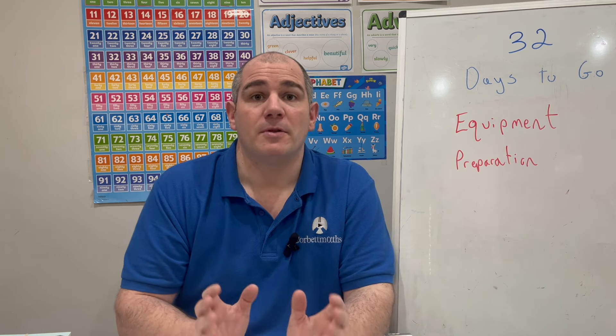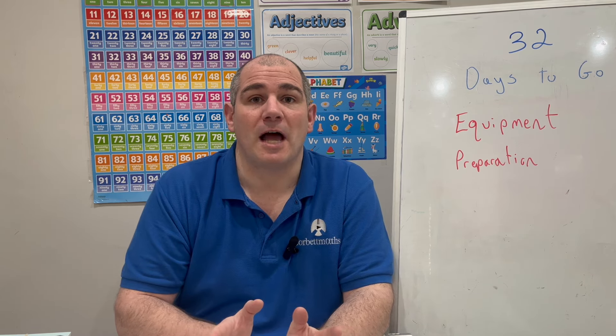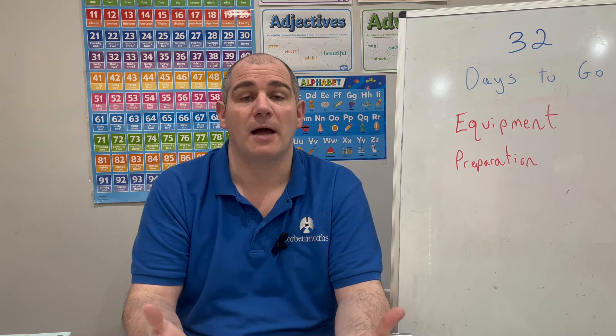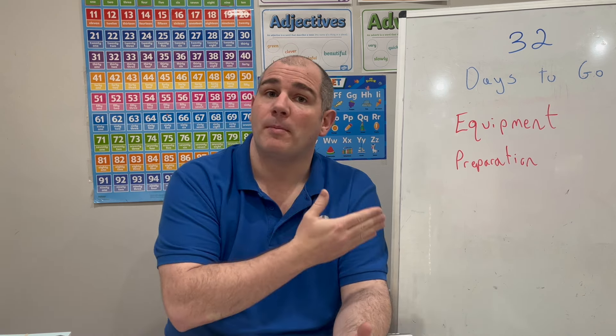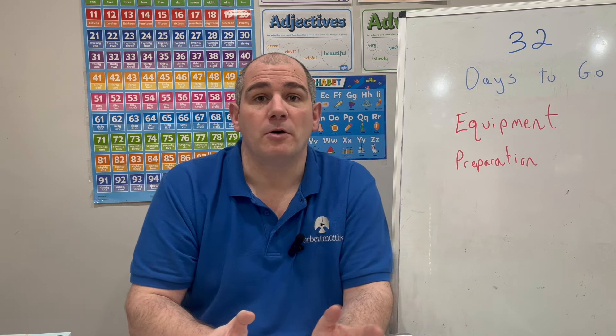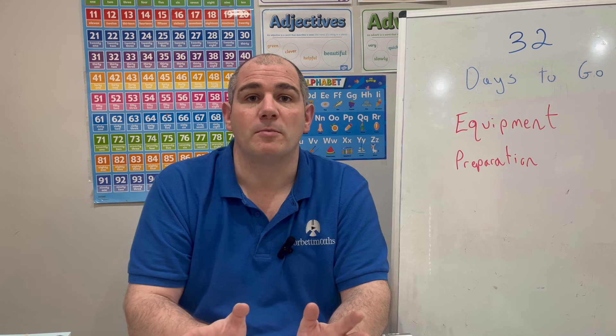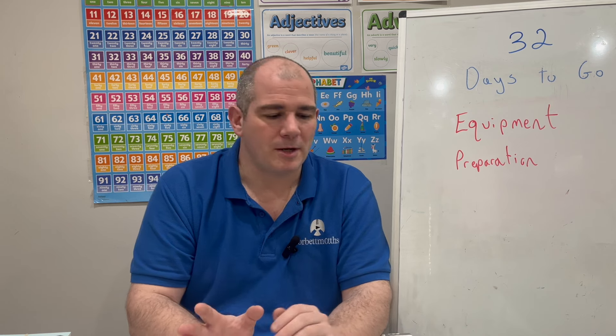Hi everyone, welcome to this GCSE revision video. There are 32 days to go to your GCSE Maths exam and today we're going to be looking at equipment — what equipment you're going to be using in your GCSE Maths exam and also some tips in terms of preparation. So with 32 days to go, if you've been going through these videos, I really hope you've found them useful. Today we're focused on equipment.